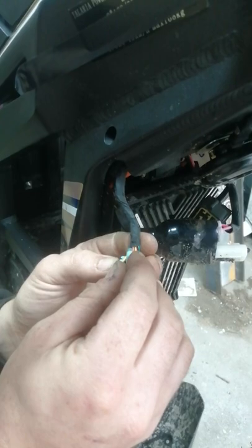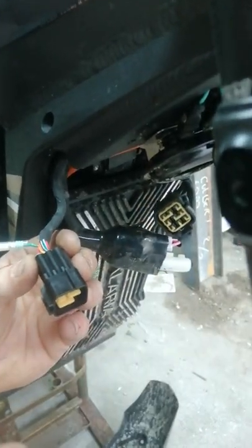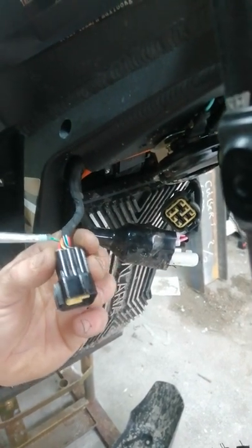what you're going to want to do is disconnect this block here — battery first. Also disconnect your battery. Thank you, lovely assistant.